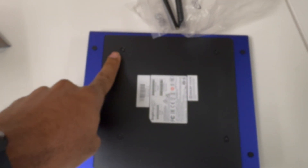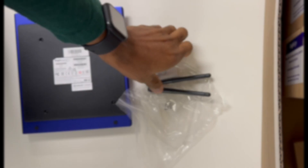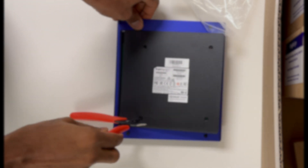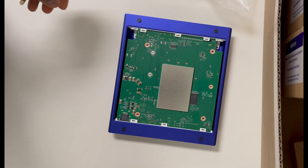There are four screws at the bottom of the panel and we will be taking those out with a Phillips screwdriver — that should expose the panel so we can see where to insert the Wi-Fi card. Use a pointed tip, maybe a screwdriver, just to lift the top plastic off once you unscrew it.